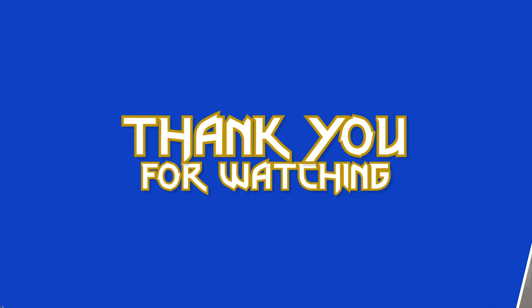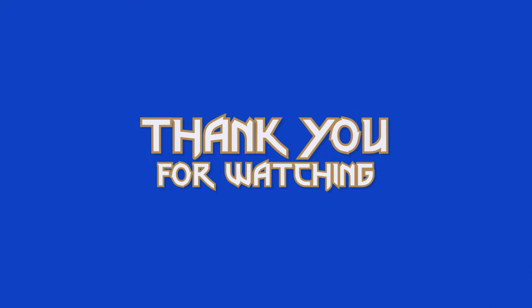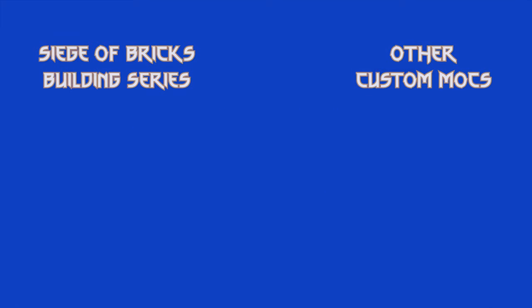Anyway guys this concludes the third chapter of building the Siege of Bricks. I hope you liked the build so far and if you do be sure to leave a like and subscribe if you want to see more content like this in the future. Until next time, stay healthy and keep it brickin'!